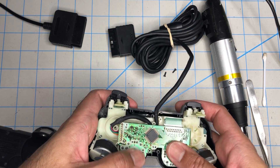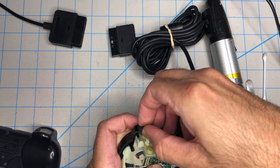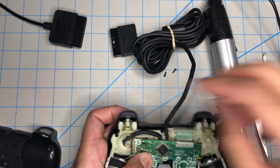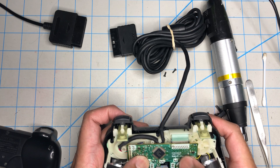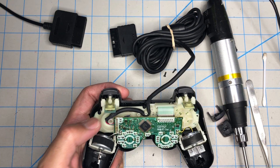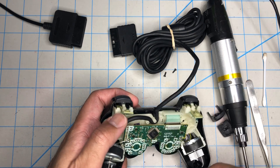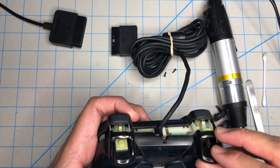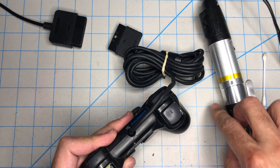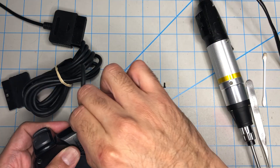Always check your work, even if you've done this a thousand times. I've literally fixed probably well over a thousand PS2 controllers, and I check my work every single time, because mistakes are made. That is how you learn. So this can now be safely screwed together. I'm fairly confident that this time it will work.